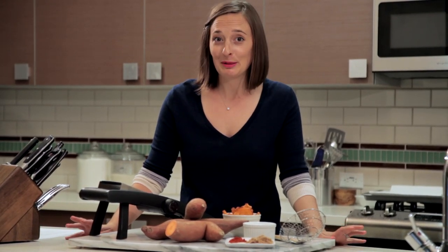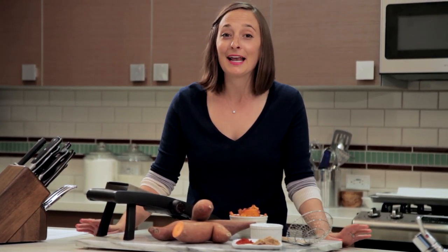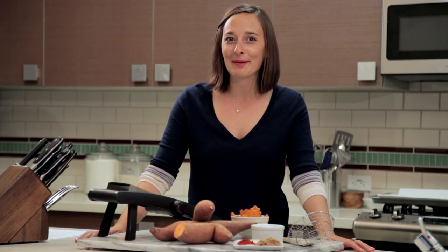I've been known to put down a bag or two of sweet potato chips. They're 100% addictive and I think we should all indulge in these tasty treats every once in a while. And you know what's even better? When you make them at home.